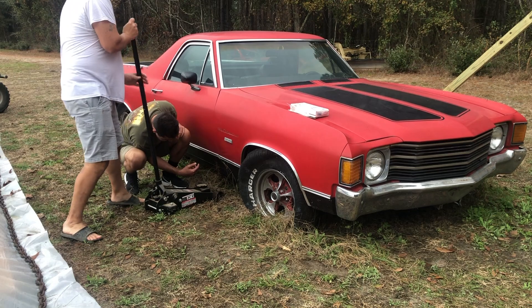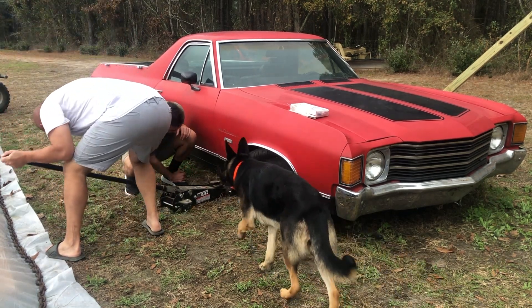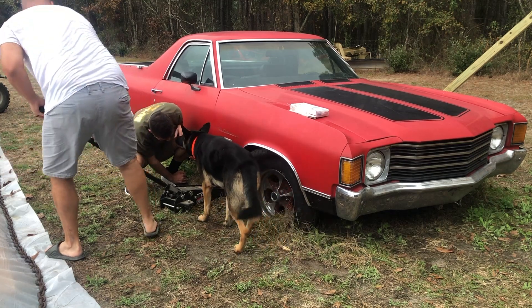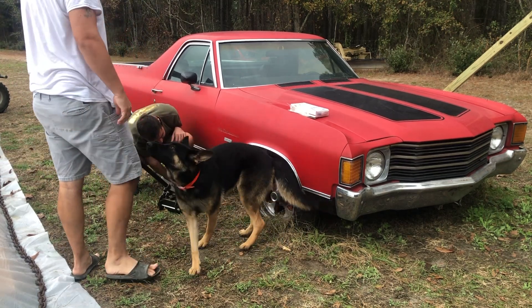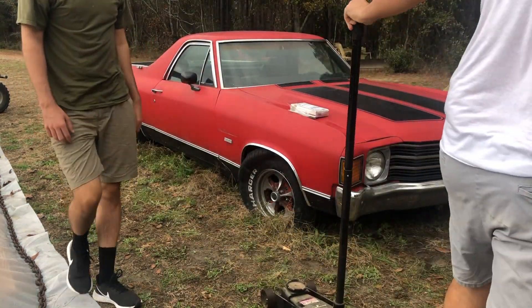We're looking for places to put the jack stand underneath the car, but we're having a lot of trouble because the car is sitting basically on the rims itself. The tires aren't providing any extra height for us to get the jack stand underneath, so we're looking for a spot and it's just simply not working.